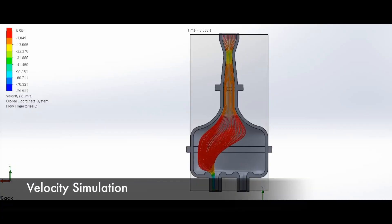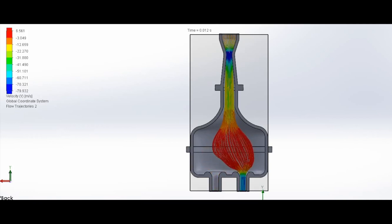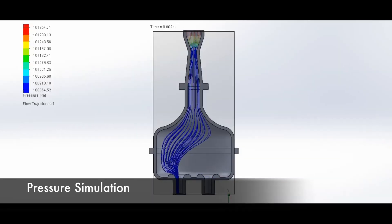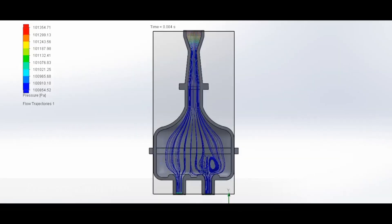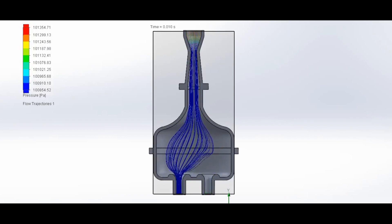After design, we ran the intake through simulations to make sure we had created something that worked and performed well enough for the system it was going to be a part of. During the simulation, you can see one valve opens while another closes, changing the pressure within the tank, which can be seen by the changing of blue lines to red.